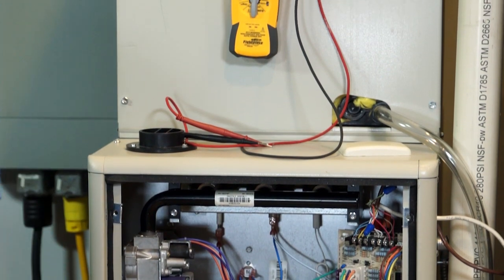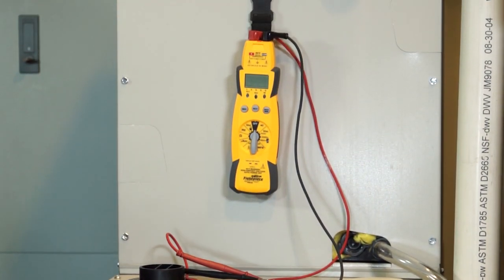If you just measured continuity, that meter would tone and you'd say there's nothing wrong with the limit circuit. But as I just showed you, there is something wrong with that limit circuit — 50 ohms will create significant voltage drop.